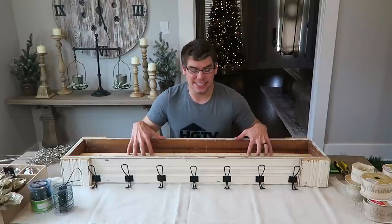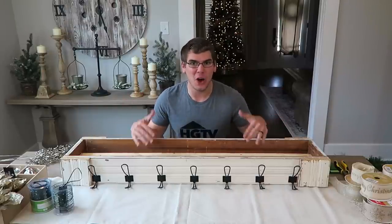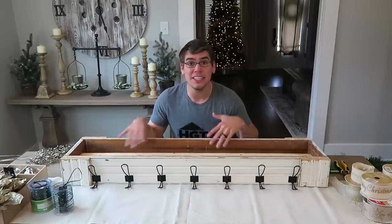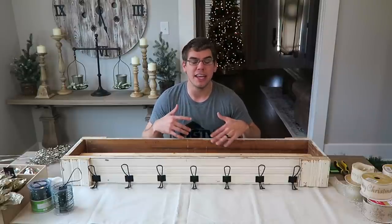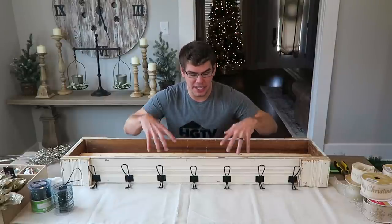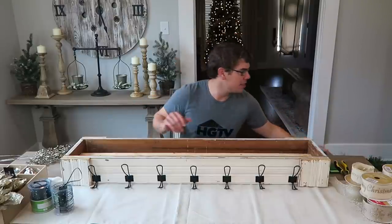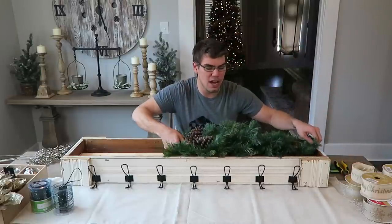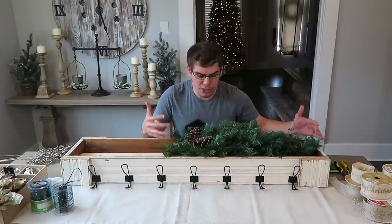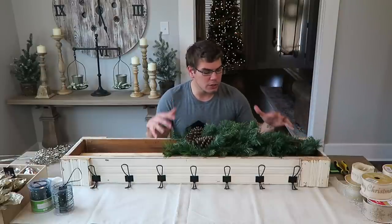Now we have the box back inside. I set it on the table and thought this would also make a really cute centerpiece for a dining room table. One modification I did make — I added a two-by-four down the center. What this does is when I take my greenery pieces and sit them on top, it makes the box seem so much fuller.